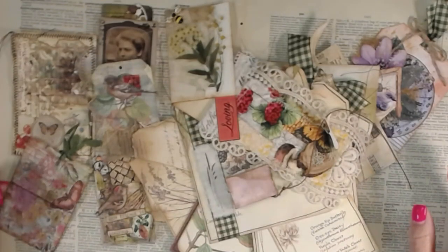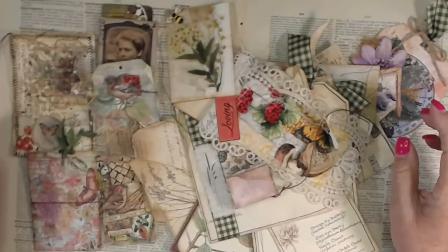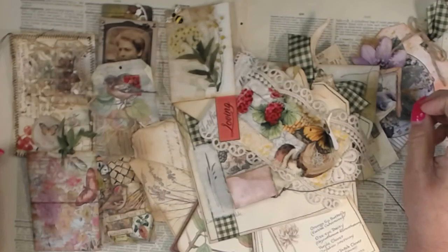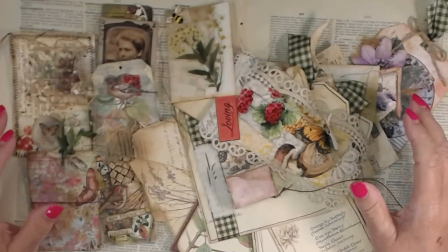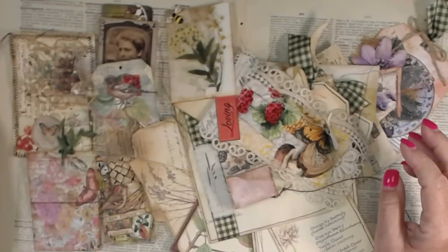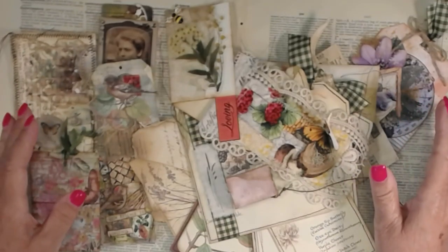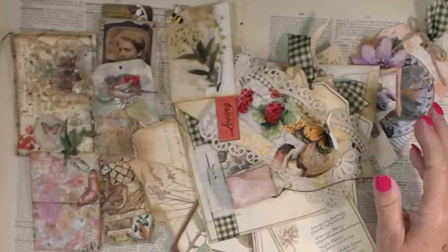Hello, hello everyone. This is Kateri. I haven't been on for a while — some of you know why, but I'm not going to put that here. I've needed to do this video ever since I did my Edith Holden journal. This is some ephemera that I made. I made three of everything — one for the two journals, and then I made an extra to sell. I'm going to go through everything that I have here, and then we'll talk about it at the end.